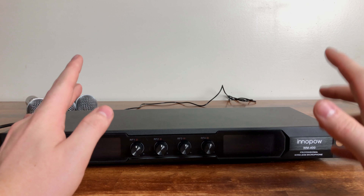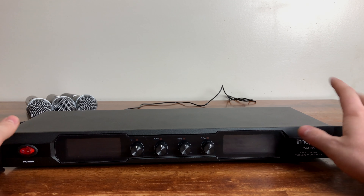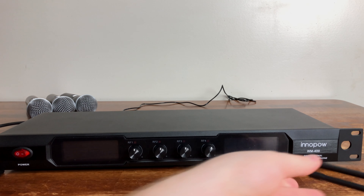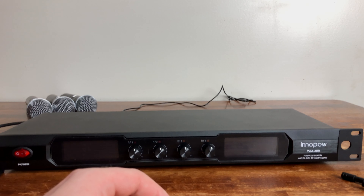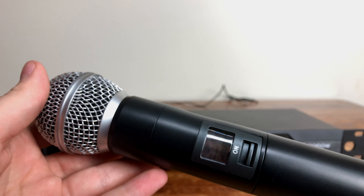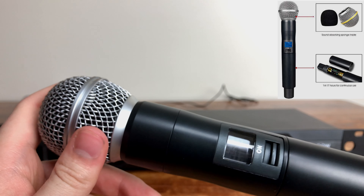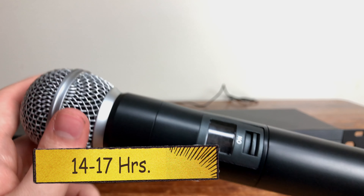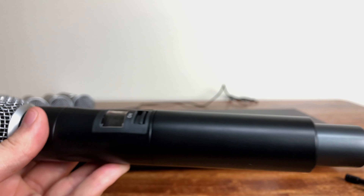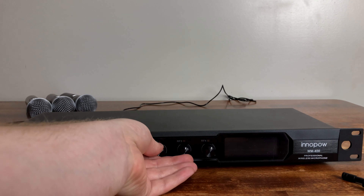This is a close-up of the InnoPow 4 Channel Metal Dual UHF Wireless Microphone System. I'm really impressed with the overall build quality. They give you a lot of variety — from the antennas to the four individual microphones — really a lot of value and bang for your buck. The microphones are very durable, made of a sleek metal housing that stores the internal antenna to add to the overall aesthetic and durable long life. These microphones can work from 14 to 17 hours on a battery, and they include the batteries with that. Each microphone also has individual volume control.